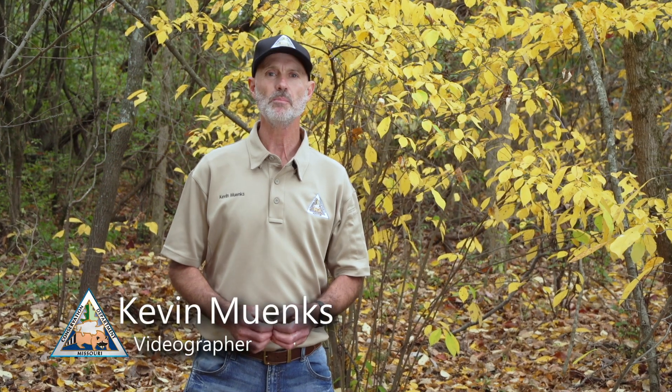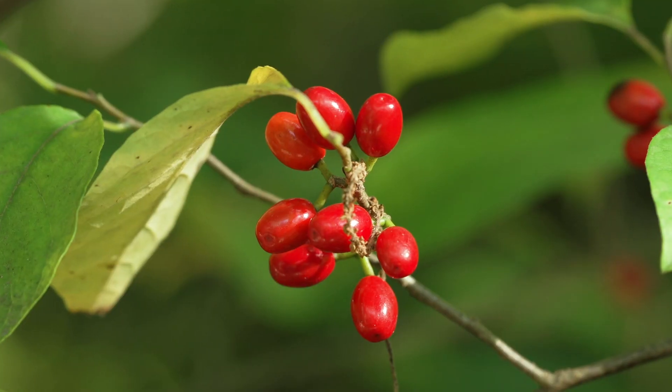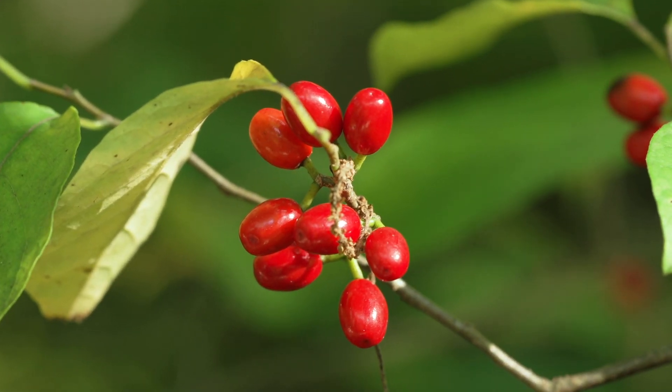Hi, I'm Kevin Minnix with the Missouri Department of Conservation. Spicebush is a native shrub to Missouri and has become a popular landscaping plant for its eye-catching early blooming blossoms, beautiful fall foliage, and bright red berries that are edible to humans and numerous species of birds.